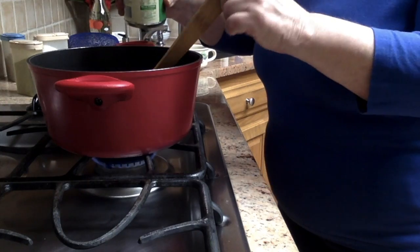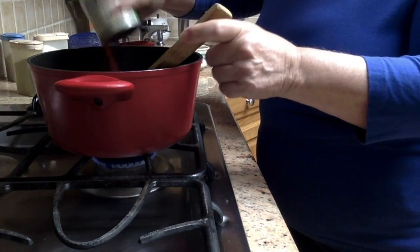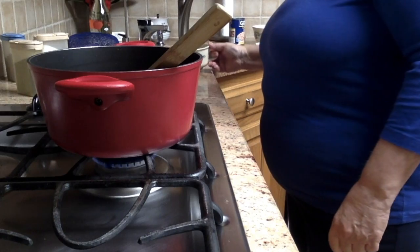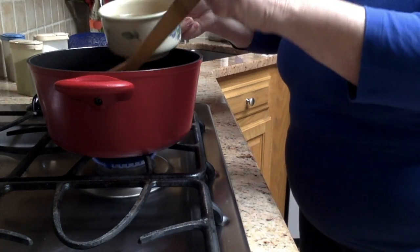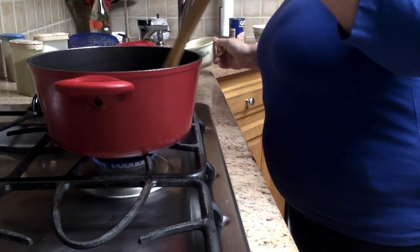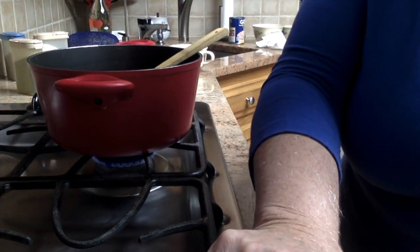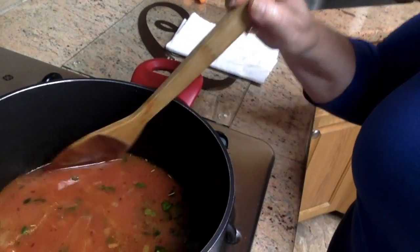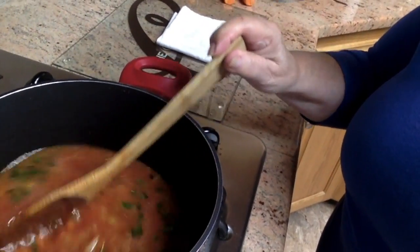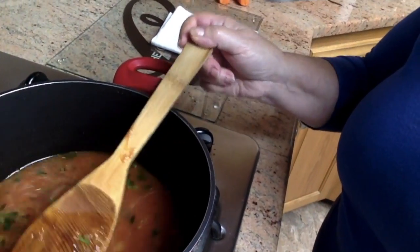Here's the tomato — I'll use the whole eight-ounce can, rinse it with a little water to get it all out, and then add about a cup and a half of chicken broth. You can also use beef broth or vegetarian broth, whatever you have. Let this cook for about five minutes.